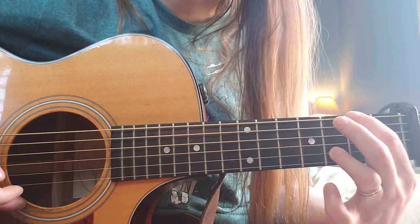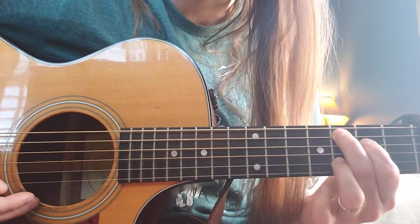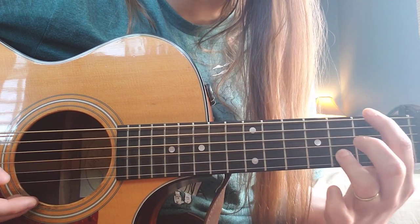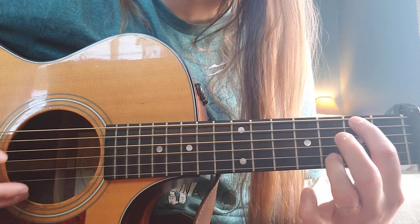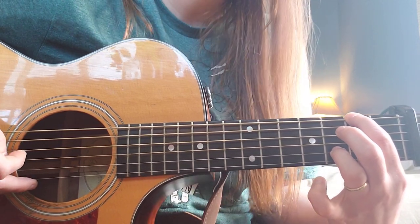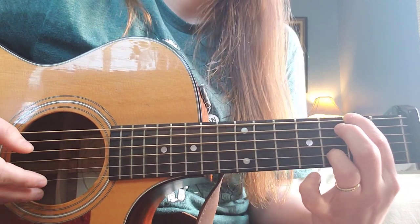So that transition — we're going from this C shape. We're going to lift our fingers up, except for the B string, and we're going to put our first finger on the second fret of the E. Hit that F sharp. Quick transition. Do this for you into the chorus.